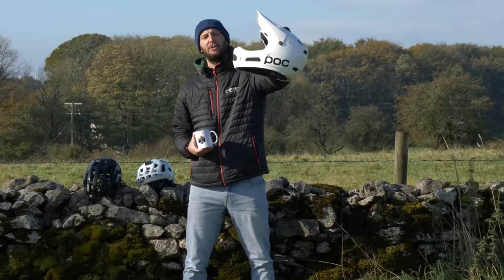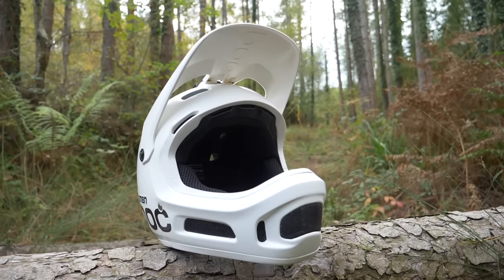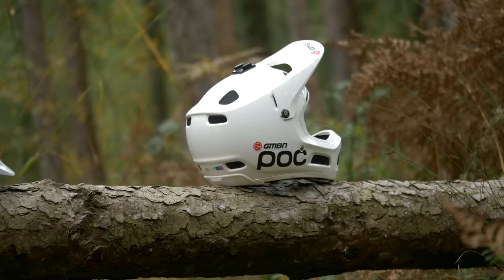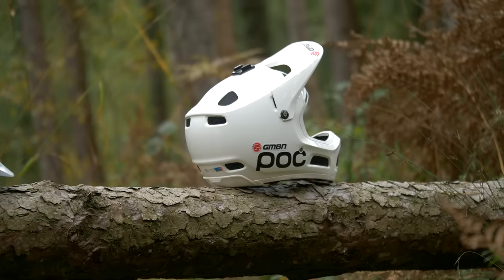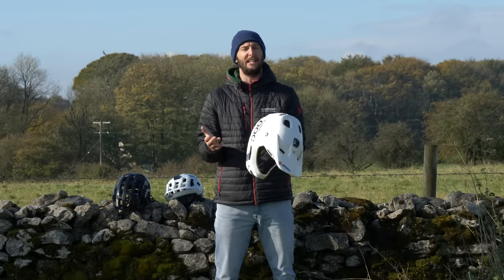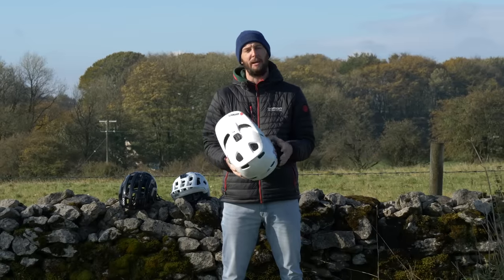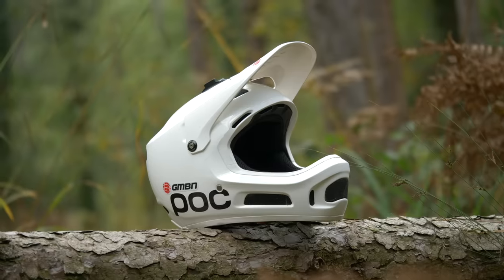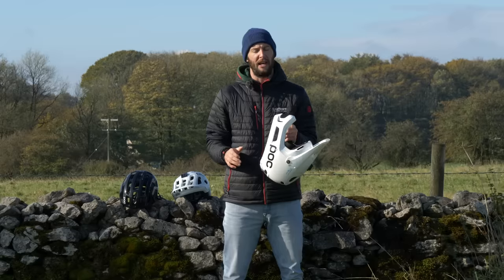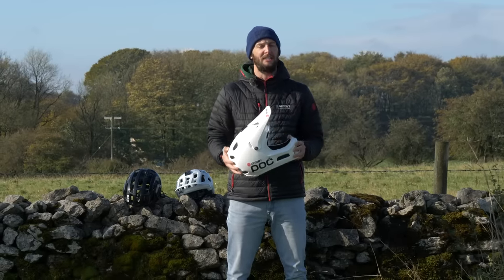The full face — ultimate protection. These things are generally going to give you the most comprehensive protection of all the types of lid out there. They cover you 360 degrees wherever you take a hit. However, that protection does come at a price. They are less ventilated than an XC or a trail helmet, and there is a weight penalty to pay as well. Generally only worn by free riders, downhill racers and so on. If you're thinking of getting one, these are definite things to take into account.